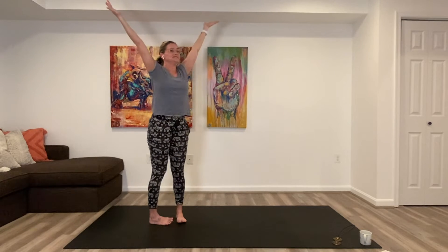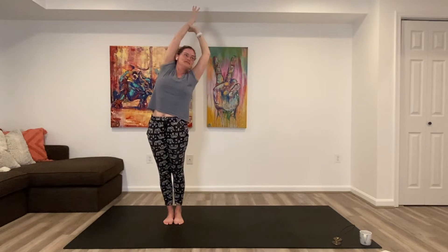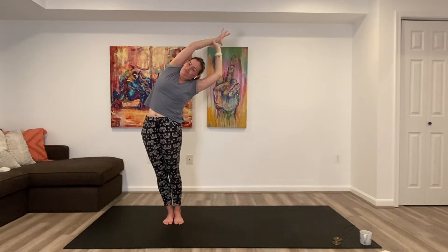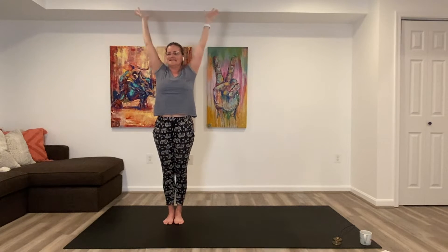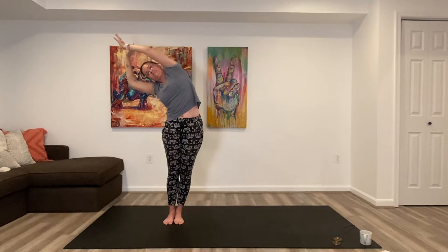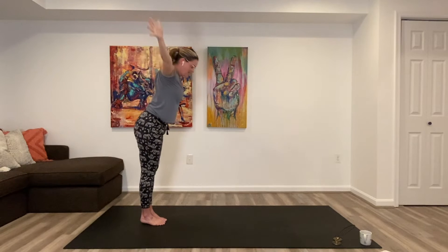Reach both arms to the sky as you stand. Hold on to your left wrist, reach over towards your right side. Inhale, come back across your center. Hold on to the second wrist, up and over. Inhale, come back to the center. Let's get things moving a little bit quicker — forward fold.